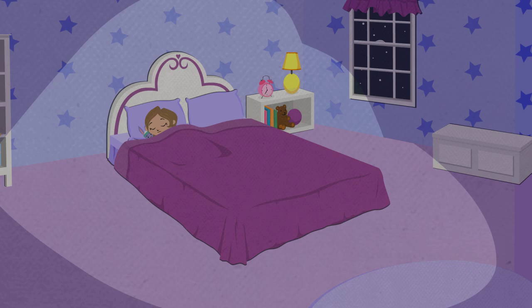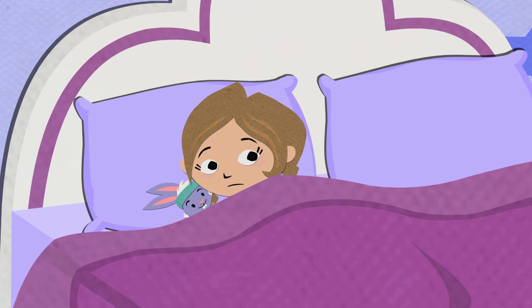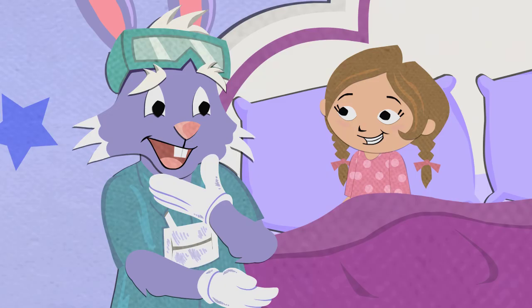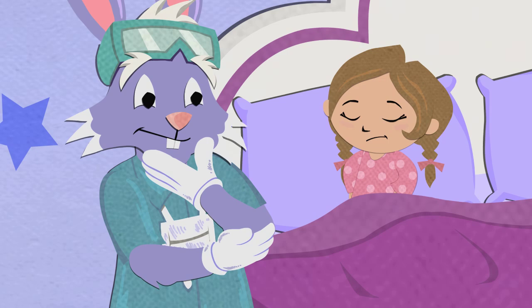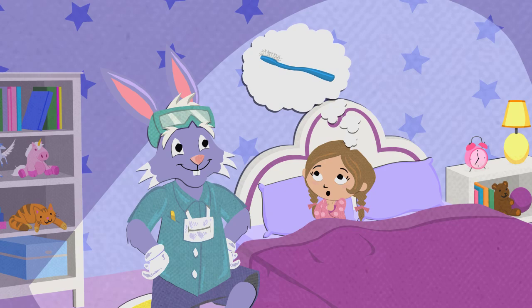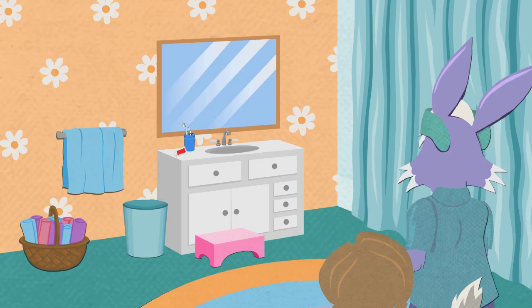How to Have a Bright Smile. Hey, Emily! I'm right here. Dr. Rabbit, is that you? Yes, it is! I see you're all ready for bed, but didn't you forget to do something very important? I don't think so. Think really hard now. What are you supposed to do every night before you go to bed? Oh, I'm supposed to brush my teeth. That's right. Now let's go brush those teeth.